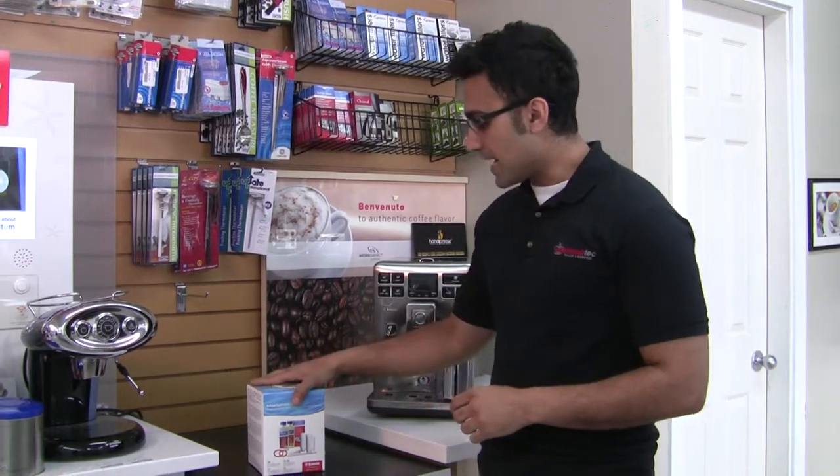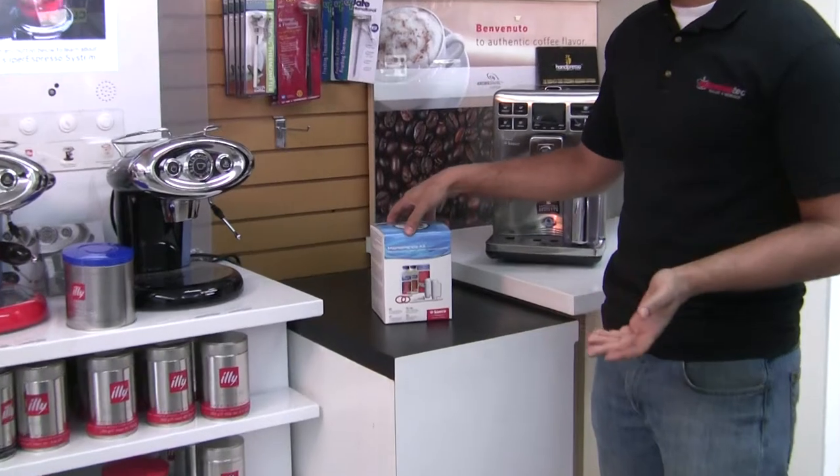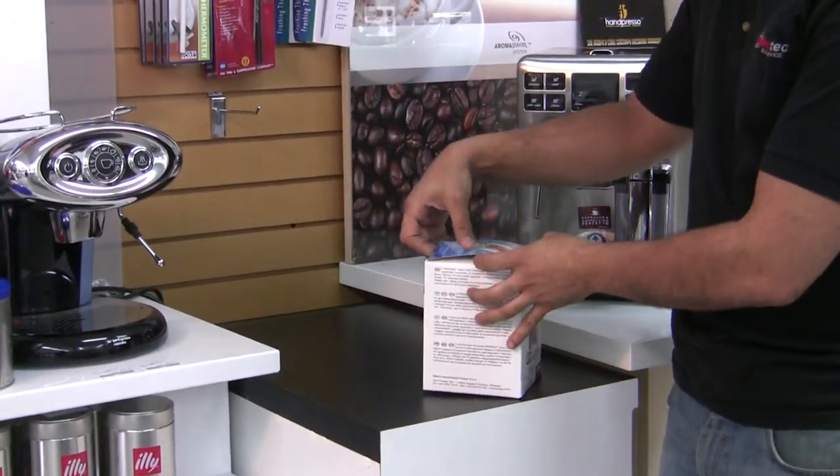It's a neat little pack. You save quite a bit of money — about 30% compared to buying all the products individually — so we'll open it up and see what's inside.